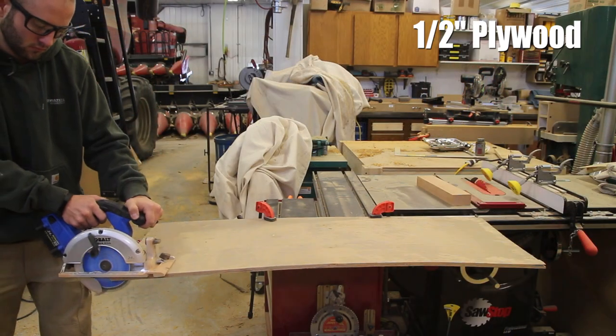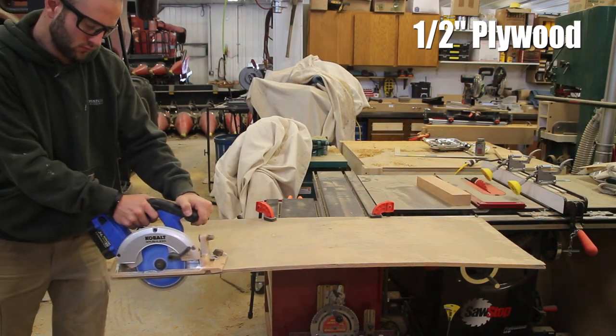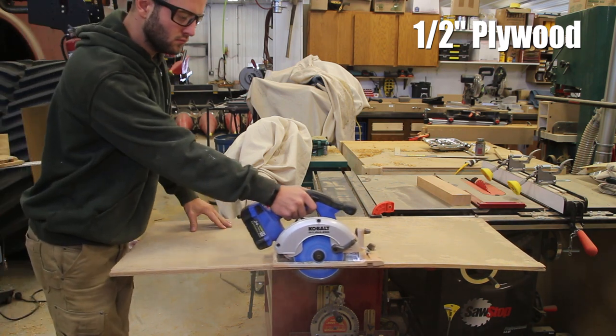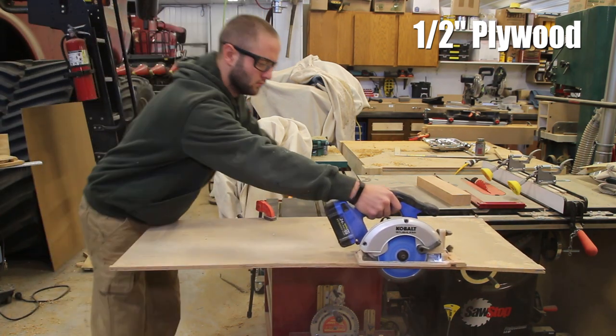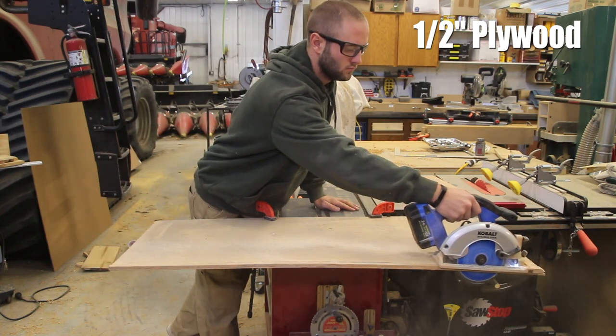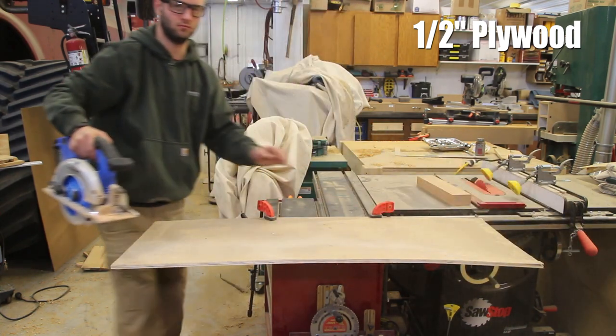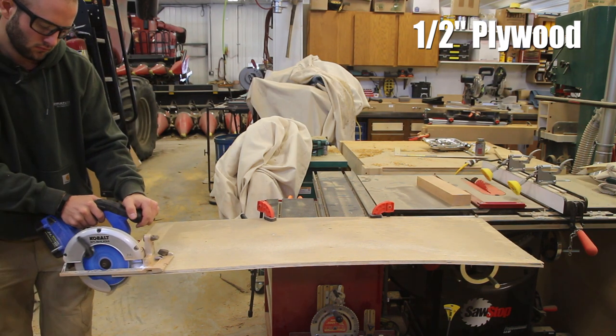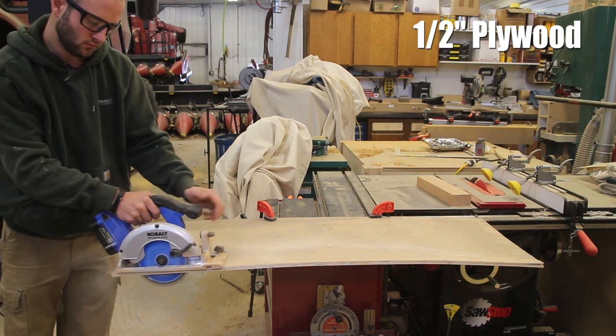The saw comes with a 24 tooth alternating bevel thin kerf blade. The blade is rated for framing and ripping. I look at this as a rougher blade — because it is a thin kerf you're going to get a little bit of deflection, so keep that in mind or go out and buy an aftermarket blade for the unit.